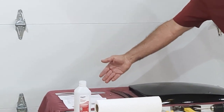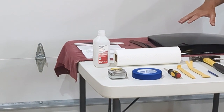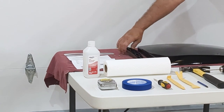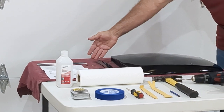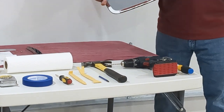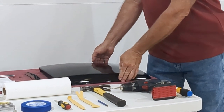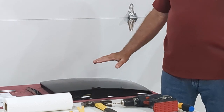In the box we have the locator strips for the holes on the hood scoop, like a template. We have the instructions, the honeycomb grille that goes in the front of the hood scoop, the screws and washers, and the hood scoop itself which comes primed with a gray primer.